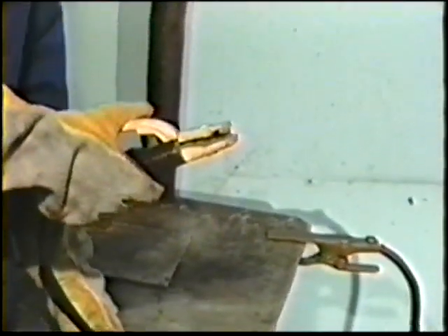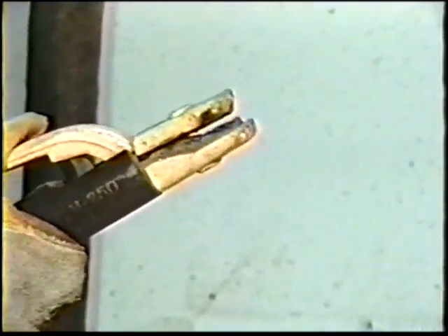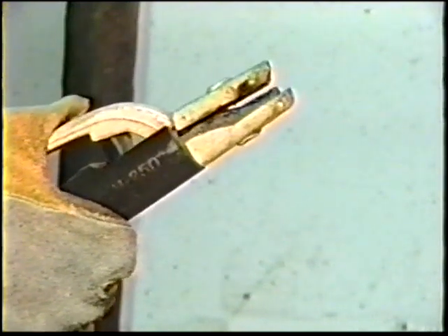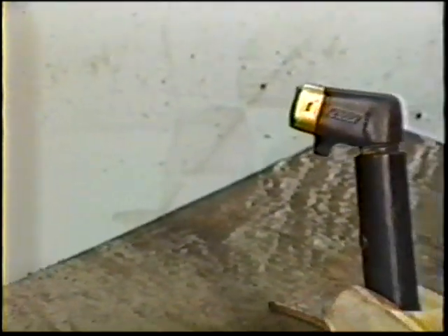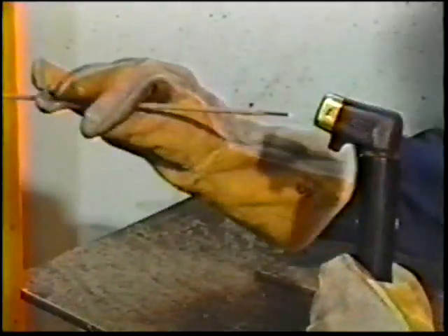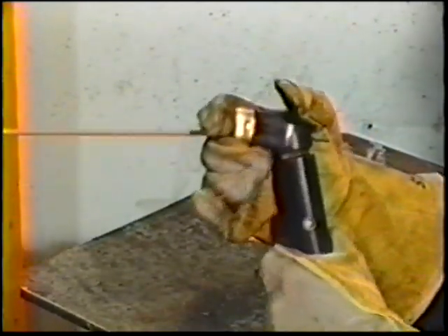The electrode lead is similar to the work lead and is attached to the electrode holder. The electrode holder is insulated to prevent arcing. Its spring-loaded clamp can hold the electrode at any one of several angles. Another type is the collet type, which contains a set of jaws within the holder to grip the electrode. Although it holds the electrode at only one angle, the electrode itself can be bent as desired for better joint accessibility.